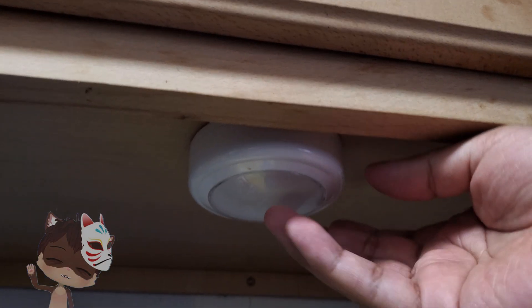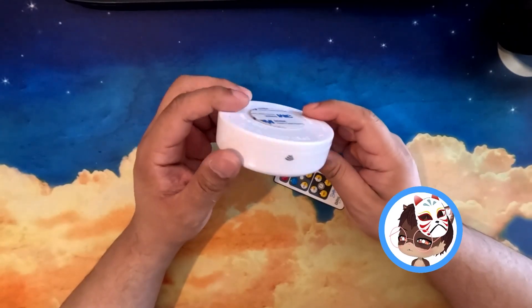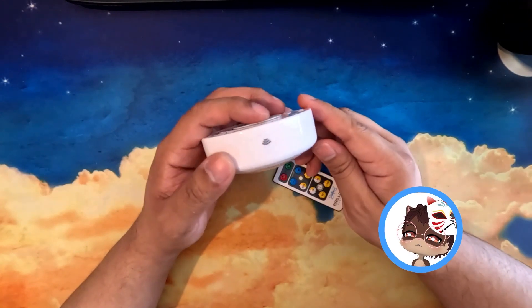This came in a six-pack and I'm using some in the kitchen under my shelves and some just for emergency lights I can carry around. If you're planning to install them anywhere, make sure that the little wireless icon is facing you.